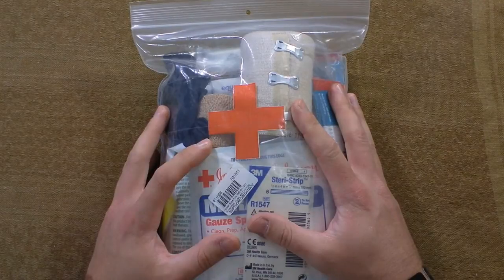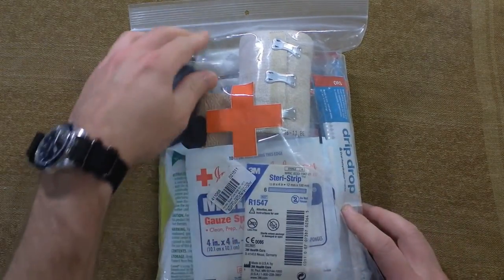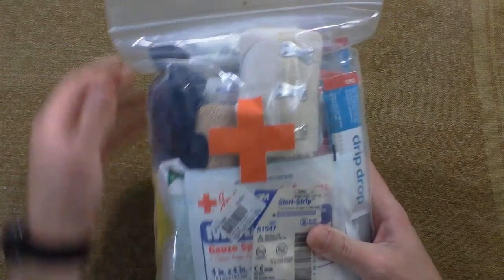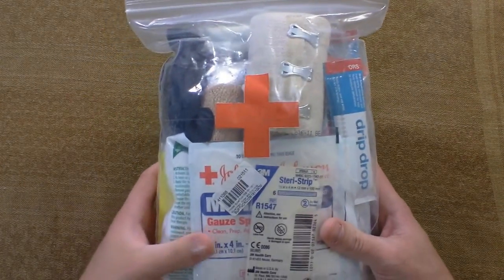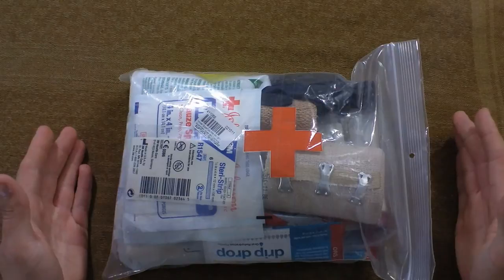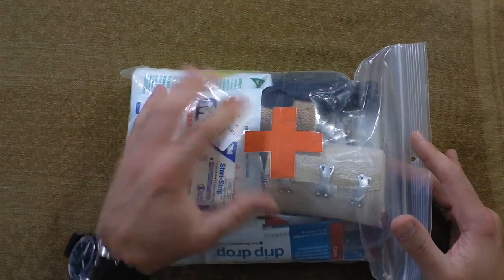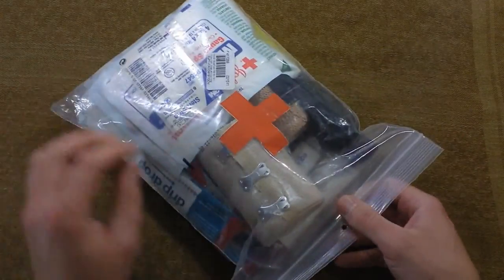This bag is from my SuperTuck 1911 holster. It is a thick plastic bag - not quite a Ziploc, but it's really thick and I found it to be airtight and it holds everything that I need it to hold. You've probably seen this in a lot of other videos. I made a video a long time ago about this bag and some stuff is changing, but not many people saw that video because it was one of my first videos. So I'm going to re-go through this and see what we've got in here.